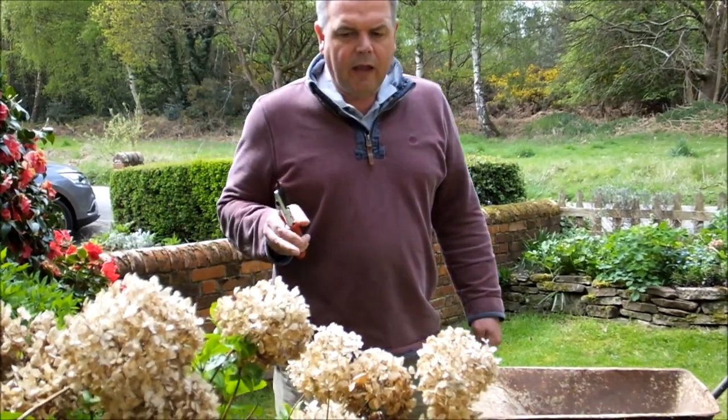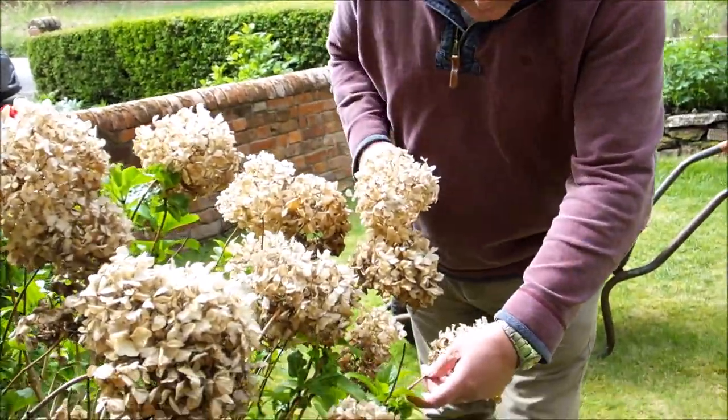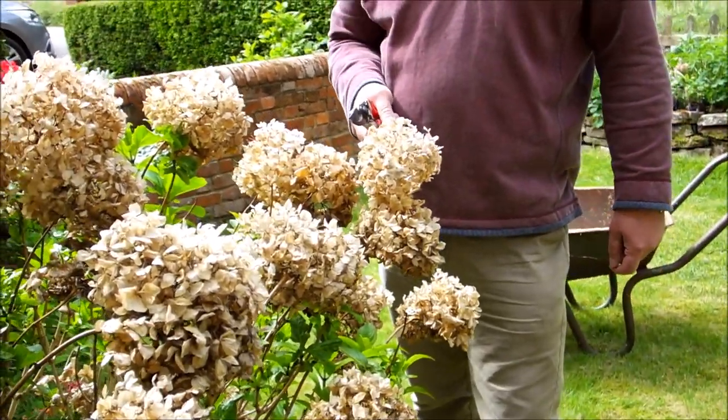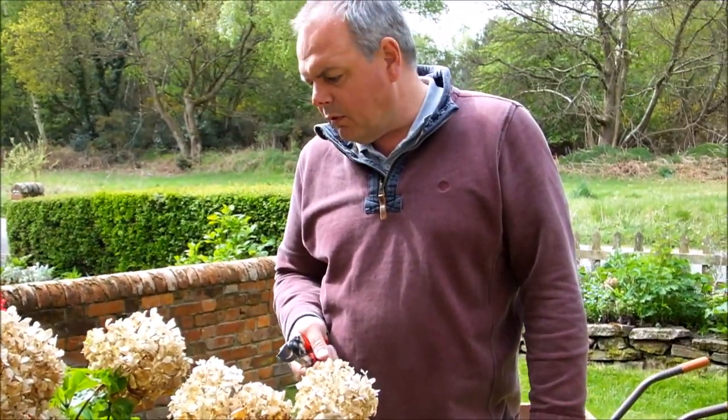So all you have to do is take an old head. You can see this is already — because we've had such a mild winter — this is already in full leaf.